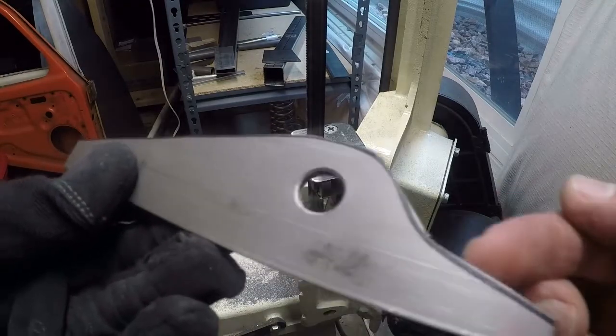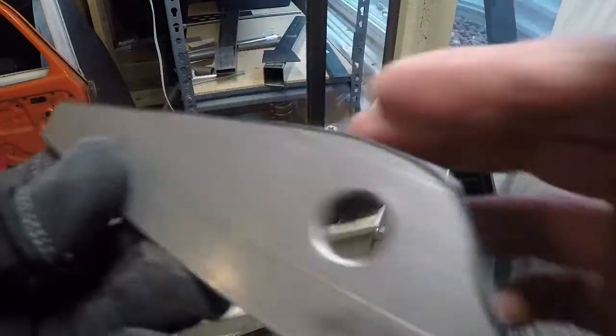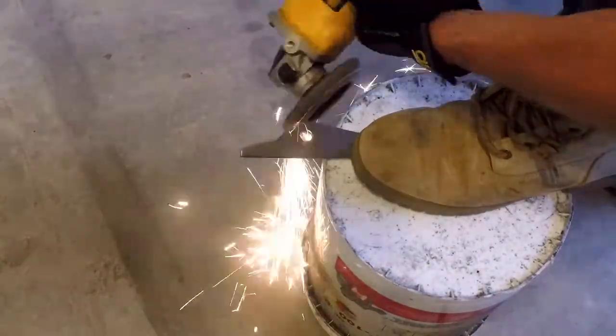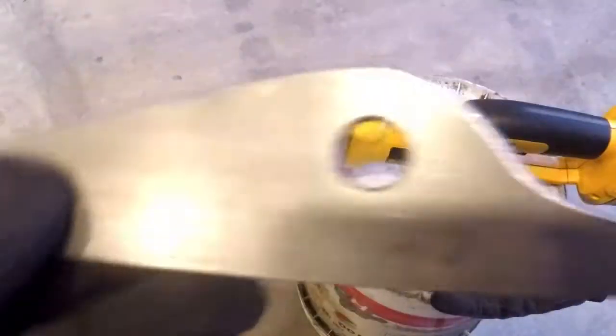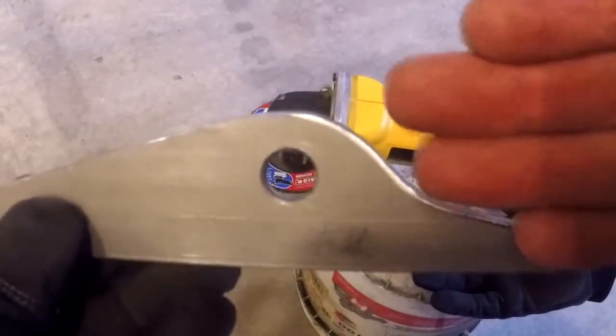Okay, so that's my rough shape. I'll clean this all up with the flapper wheel on the grinder — make it all smooth. I'm going to take these edges on this thing and clean them up. That'll work — let's go bolt it in place and see what kind of bends we can put on it.